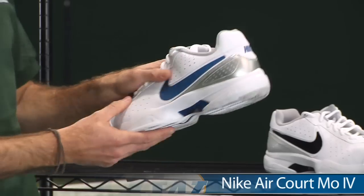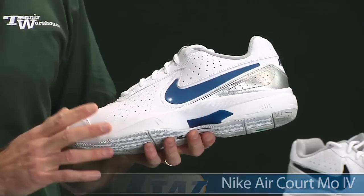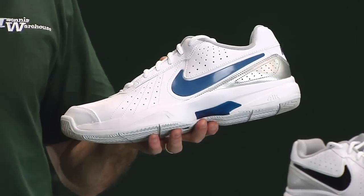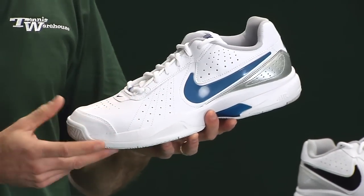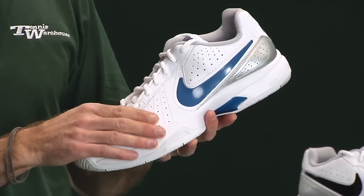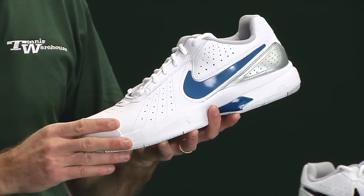Next up, we're going to look at the Cort Moe 4. The Cort Moe is a great shoe at a great price — very, very comfortable, always super comfortable right out of the box. Over the years they've widened the fit, and this latest version offers some nice room up in the forefoot, giving you plenty of wiggle room for your toes.